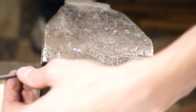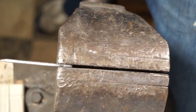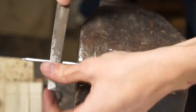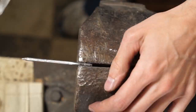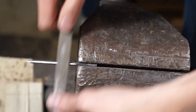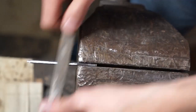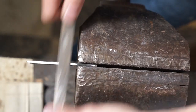Now we're going to do a lot of filing on this blade. We don't want to hammer it out because we don't want it to be wide — we want it to be the same thickness as the handle. This is going to be a samurai-style sword.